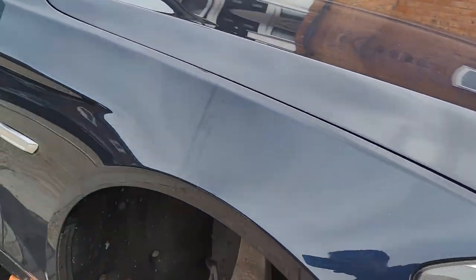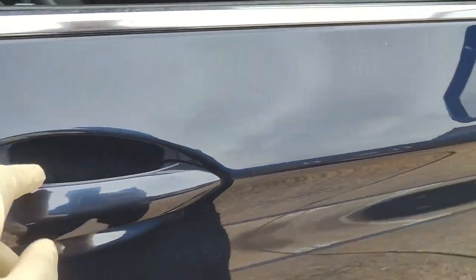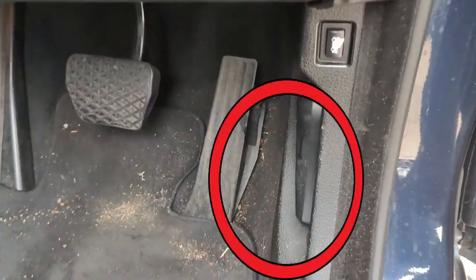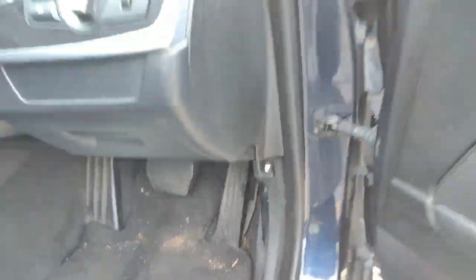First we need to find the bonnet release lever. On this vehicle the bonnet release lever is located near the driver side foot well. Pull the lever to release the bonnet lock.